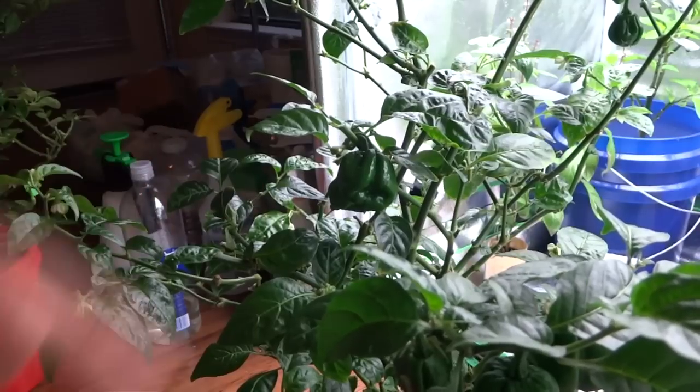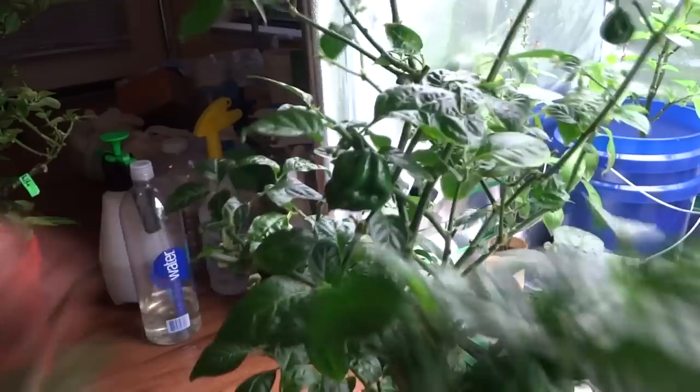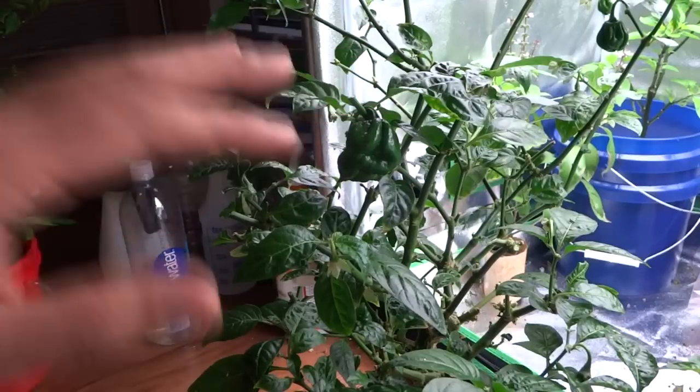Today I'm going to cut the entire plant down and then I'll track its progress and let you see when it comes back fully. Let's start cutting it right now. Let me pause the video and I'll come back and show you what it looks like when it's all cut down.